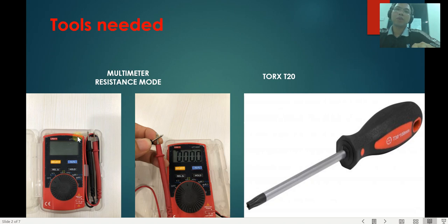So let's first start with the tools that we need. We need a simple multimeter like this. Make sure you switch your multimeter to resistance mode with the Omega symbol here, and then touch the two measuring pins together. Make sure you get zero ohms.